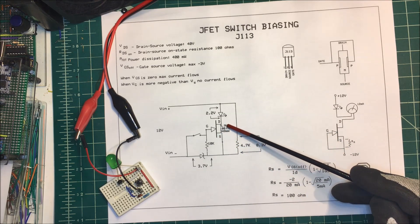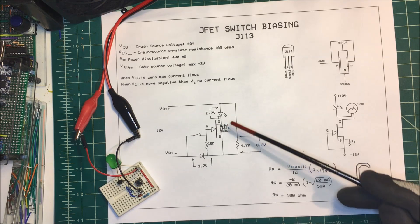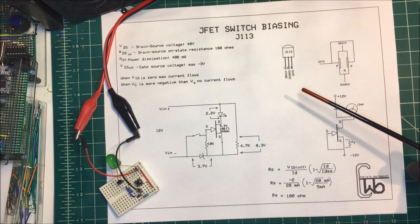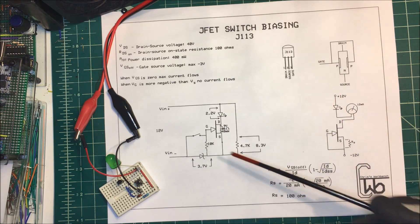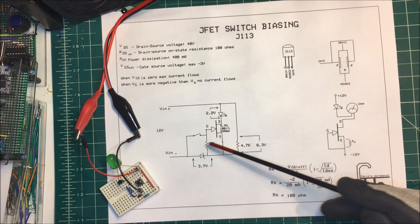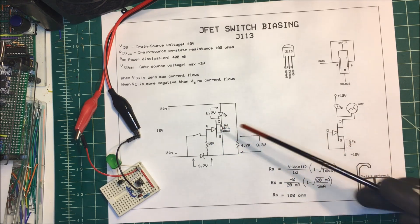I'm dropping 9 volts across the FET at 100 ohms, so that's 348 milliwatts — still within our limit of 400 milliwatts dissipation. So that's how it's going to work, just very simple. You apply more negative voltage to the gate than the source and it will turn it off.